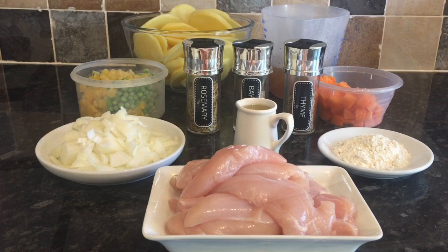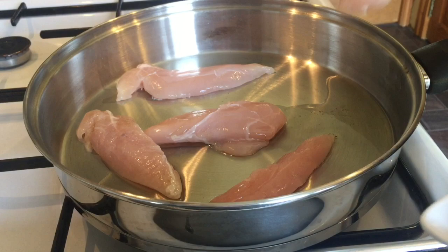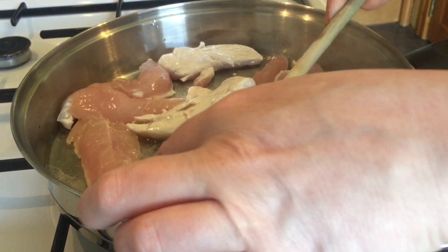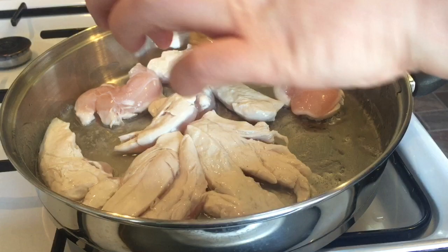The first thing you want to do is get a large frying pan on and get your oil in there. Heat your oil up and then pop your chicken in. You just want to give this a quick cook to make sure it's cooked all the way around, but it doesn't need to be cooked through, because it's going into the oven for a couple of hours. It's just to get some of the nice flavour out and into the pan — the equivalent of browning beef, really.